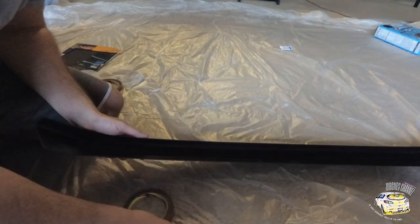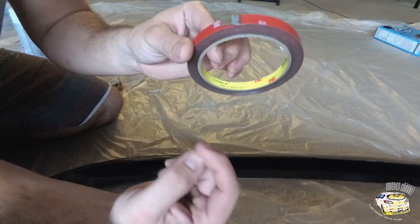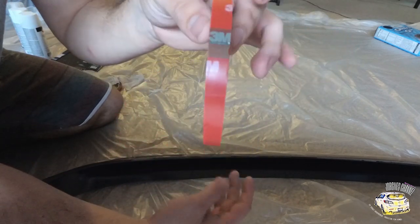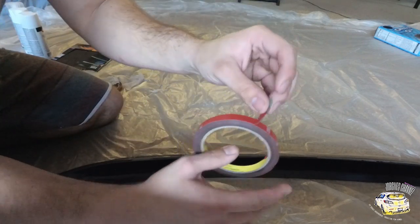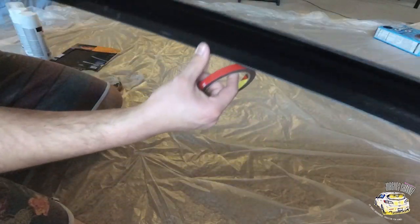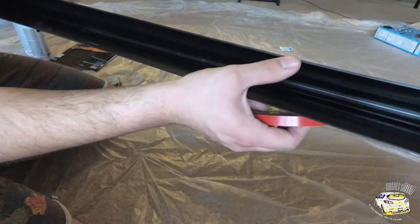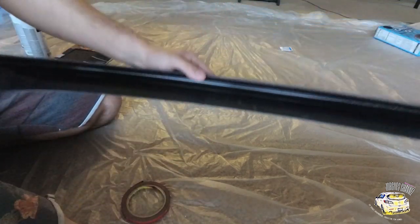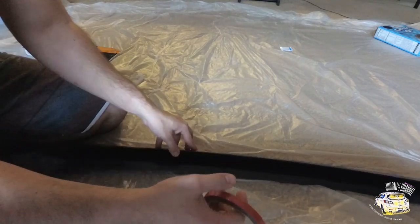Now that it's dry — you want to let it air dry — go ahead and grab your 3M tape. I'll put the link down below for where I bought it. It's actually cut nicely and it's the perfect width. So we're going to put it on the edge, all the way around, right here, up there, and then back around, just like so.